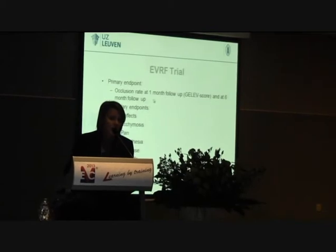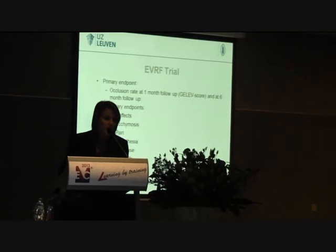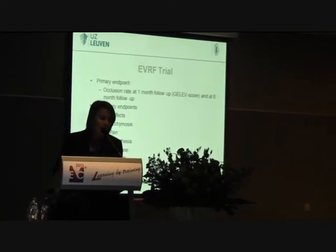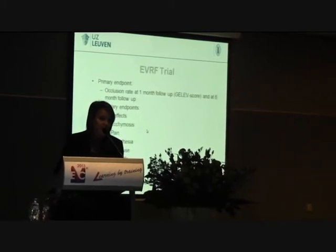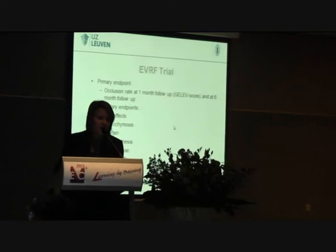The primary endpoint was occlusion rate at one month, with follow-up according to the REVAS score, and at six months. The secondary endpoints were side effects — ecchymosis, pain, anesthesia — and also the use of analgesics, quality of life, and patient satisfaction.